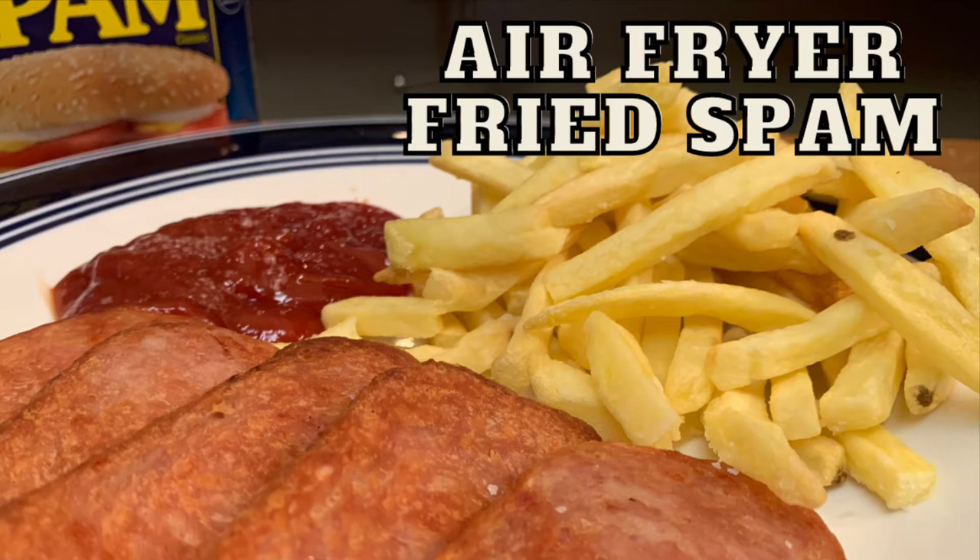Hey y'all, y'all ever heard of the seven wonders of the world? Well today, I swear fried Spam is the eighth.